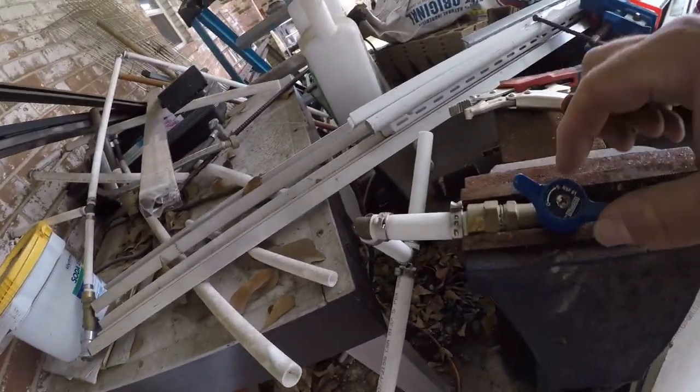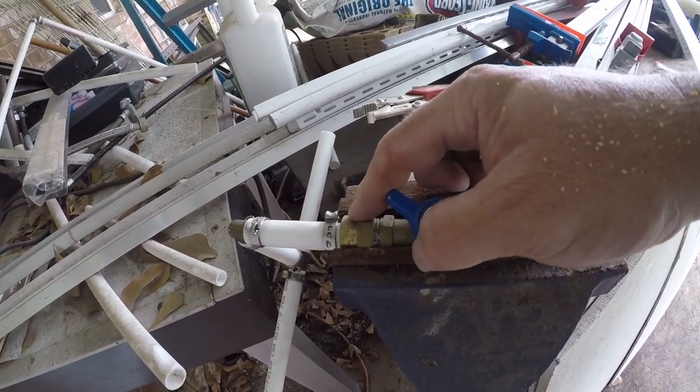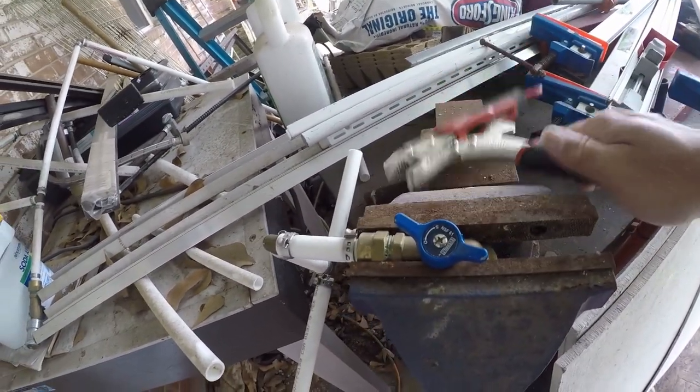Today I'm going to show you how to remove a PEX Oetiker clamp so you can reuse the fitting. Sometimes it's necessary to do this, so I've got my hose bib and adapter clamped into a vise and I'm going to twist it off with a pair of vise grips.